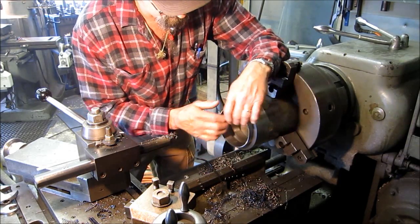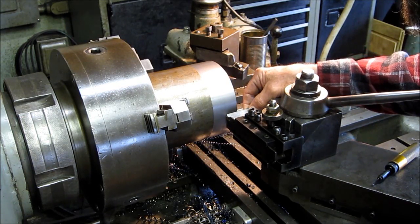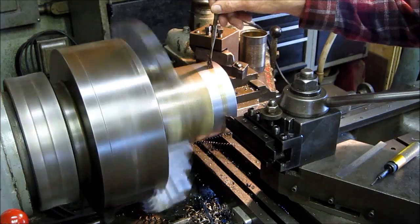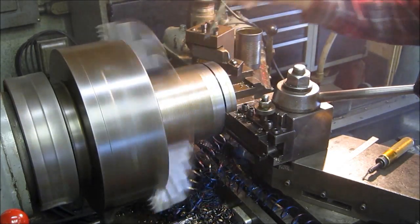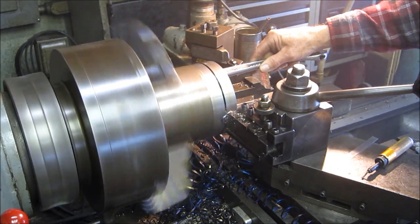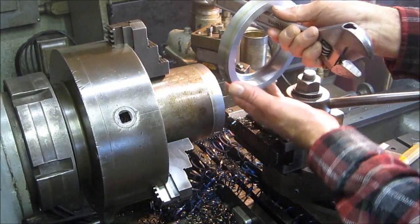We're going to go ahead and clean it up, chamfer a little bit, part this one off, and get started on the next one. We're planning out what we've got for the last bit of material — we've got a depth of three-quarter inch and we're going to give it an eighth of an inch bottom. We're going to part this one off and get started. We got an eighth of an inch wall, and there's our ring — pretty warm.